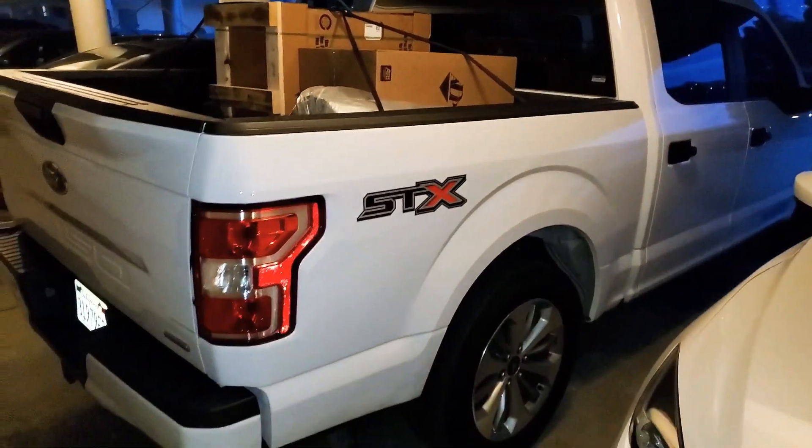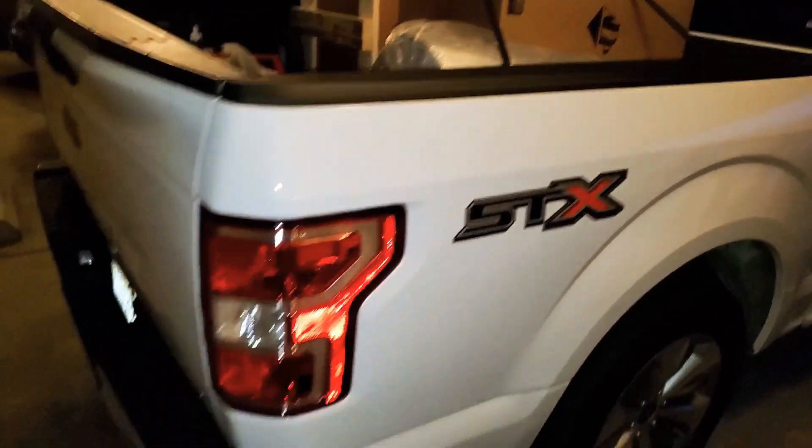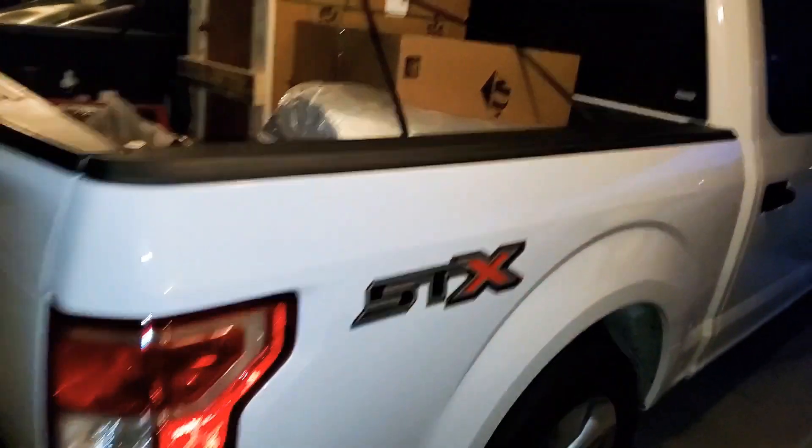There it is — paint looks good. The biggest scratch I've gotten in three years is this one right here, and I just got that like two days ago. I wanted to show you a video of how to easily clean this SDX grill.